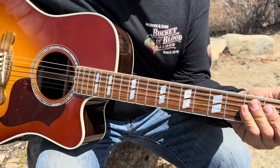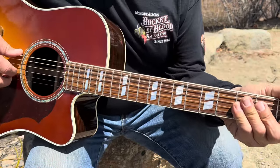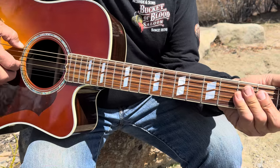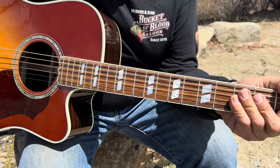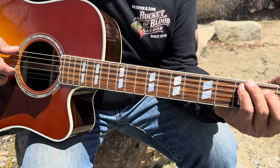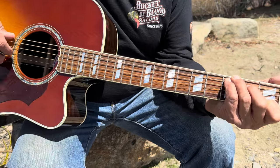Okay, are you ready to learn 'Best of My Love' by the Eagles? It's a really great strumming song — not a finger-picking song. You're going to want to strum your guitar, and I'm going to teach you some cool little tricks about this song.